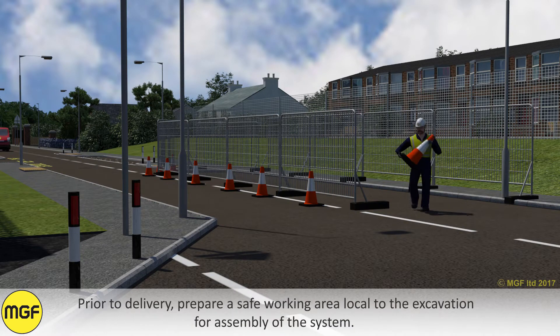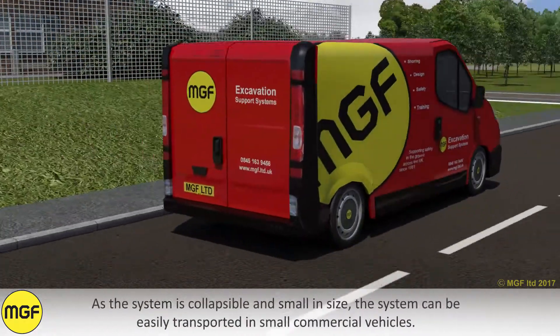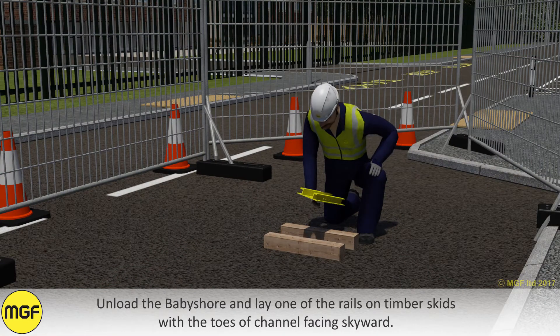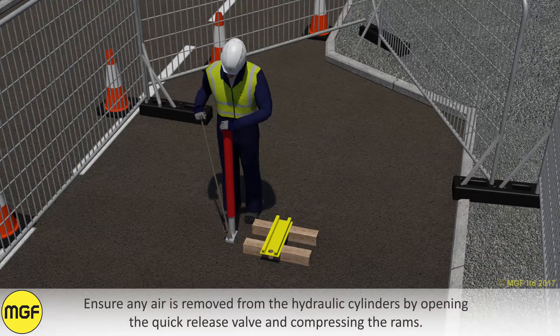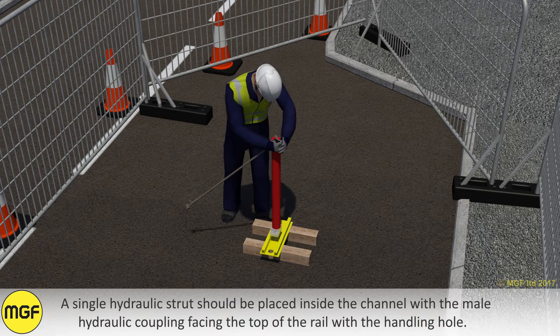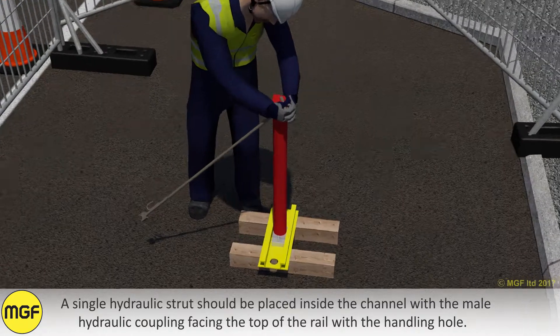Prior to delivery, prepare a safe working area local to the excavation for assembly of the system. As the system is collapsible and small in size, it can easily be transported in small commercial vehicles. Unload the baby shore and lay one of the rails on timber skids with the toes of the channels facing skyward. Ensure any air is removed from the hydraulic cylinders by opening the quick release valve and compressing the rams. A single hydraulic strut should be placed inside the channel with the male hydraulic coupling facing the top of the rail with the handling hole.